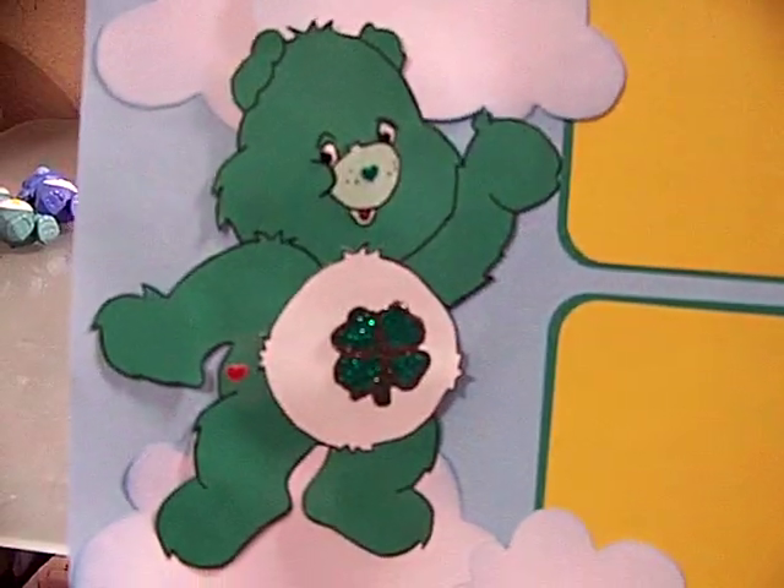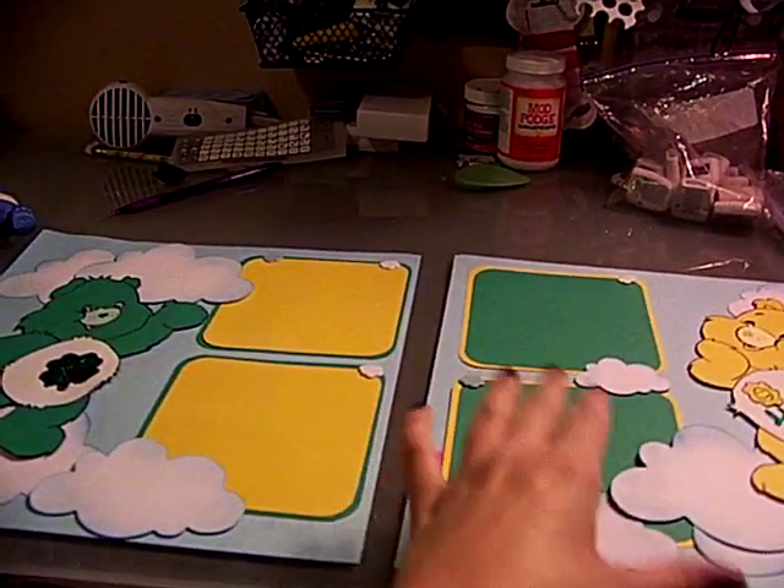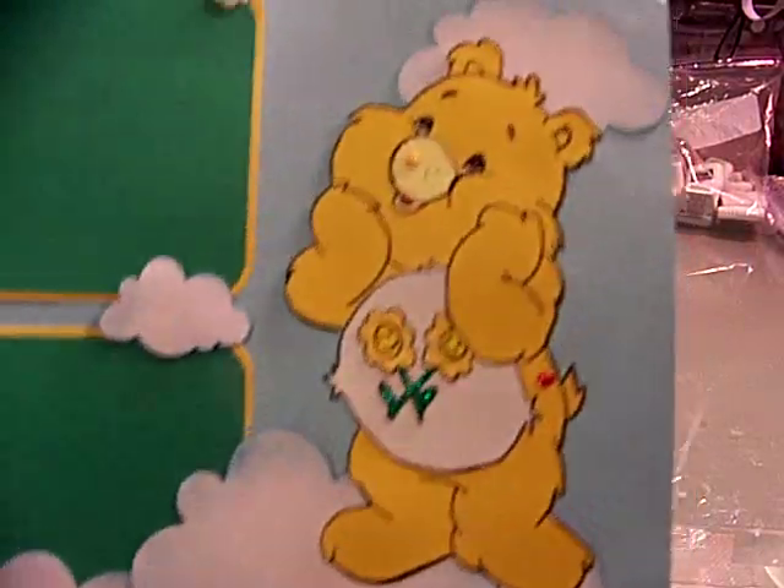So this is one I got — little Care Bears. Because I used to have... so is it like Care Bear? That's the other Care Bears. Super cute.